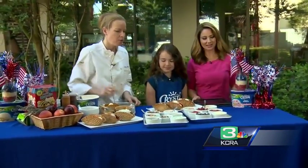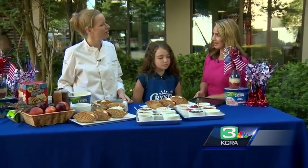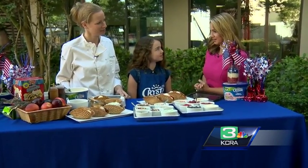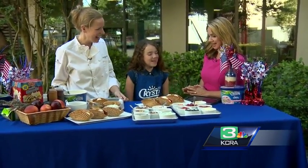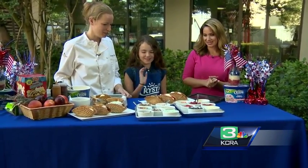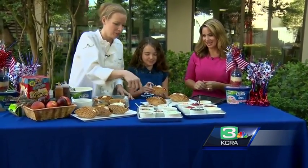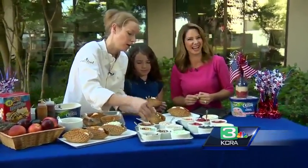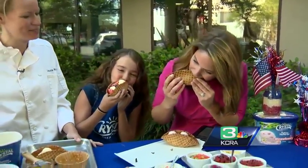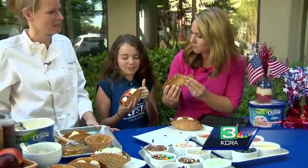Great idea for a birthday party, holiday, family fun, barbecue — whatever you like. You're going to have to eat them pretty quickly. Let's put a little bit more love on here for you — some granola, so it's healthier. Tell everyone where you're located. We are serving Crystal Creamery ice cream, and they actually used to be right here in Sacramento. Delicious! We were both a little shy — we didn't take too big of a bite. We don't want to look like complete fools, but we're going to finish these.